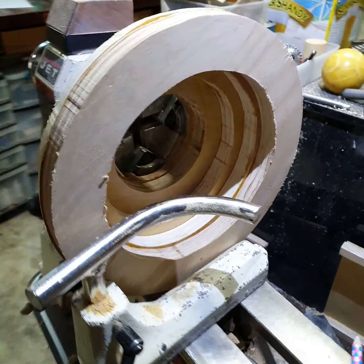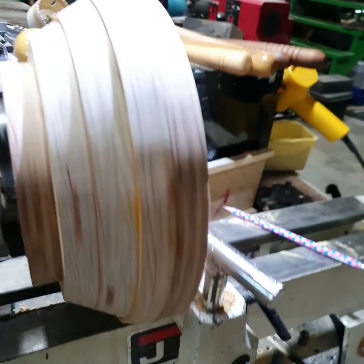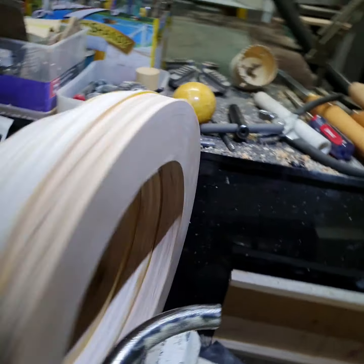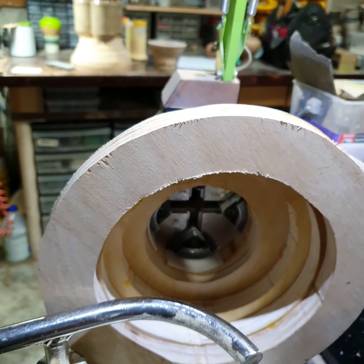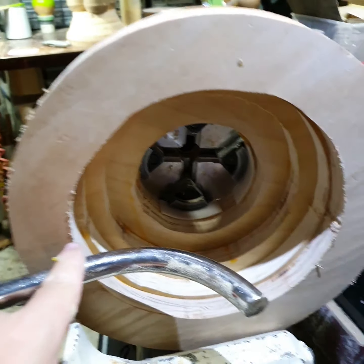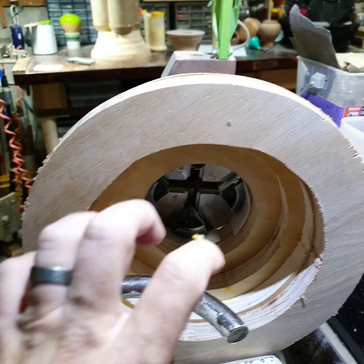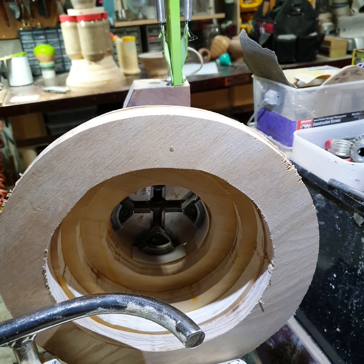I've got the top third on the lathe — it barely fits. I'm pretty happy with how round it is. I've got plenty of extra wood to get it all trued up. I just want to get that edge square so I can grab it from this side and then square up that side — if square makes any sense.